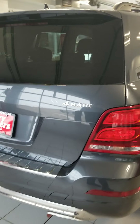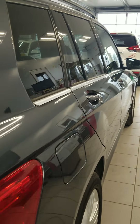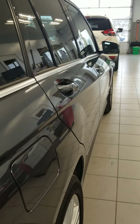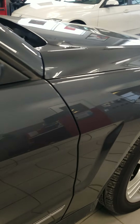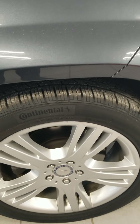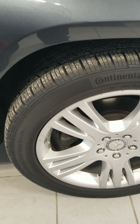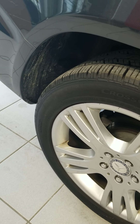Going down the passenger side — no dents, dings, or scratches. No road rash on the passenger side front wheel, and again, no road rash on the rear wheel.